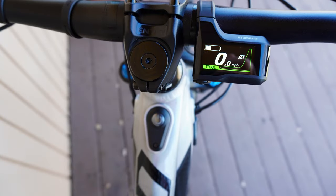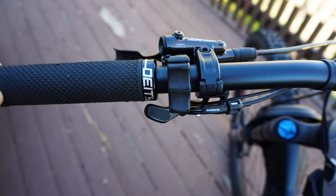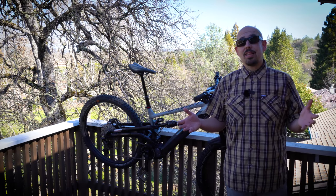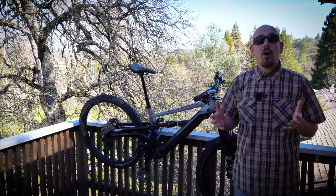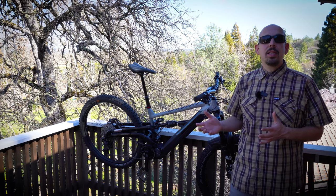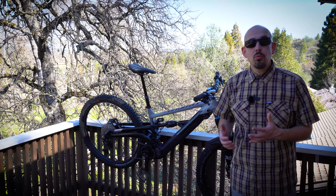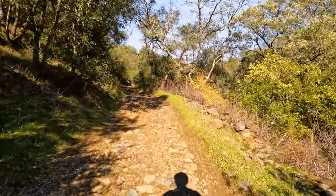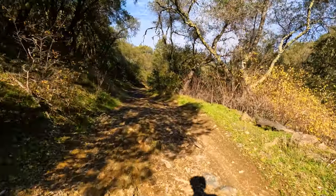They're not as easy as I thought they would be. Riding this bike on long, long climbs, this isn't just a bike that sits and pedals for you. I noticed that I'm having to put more pressure on the motor — it's not a motor where as soon as you pedal you just go.